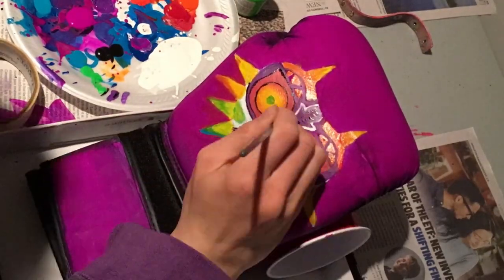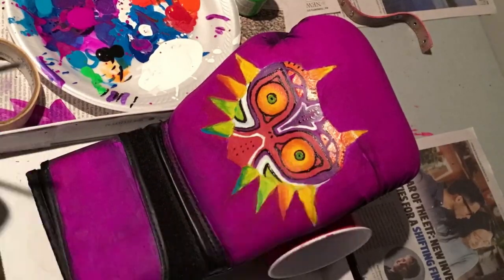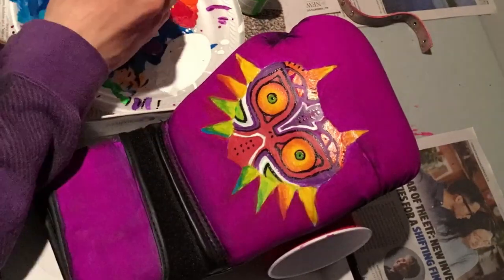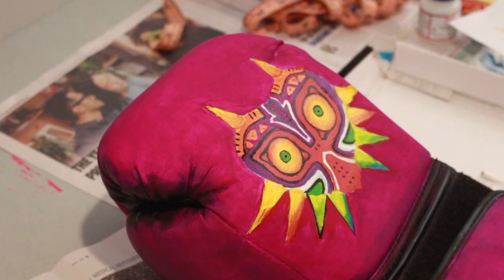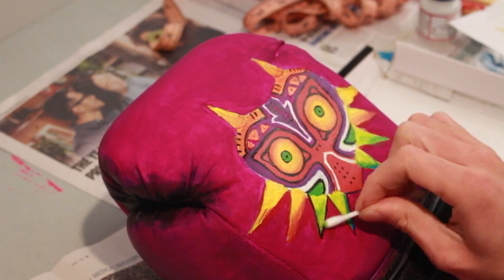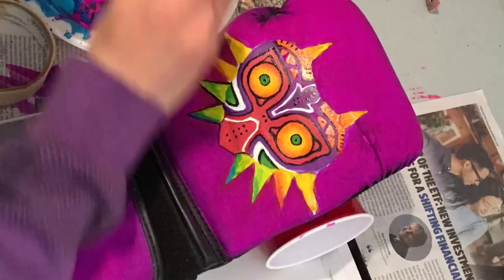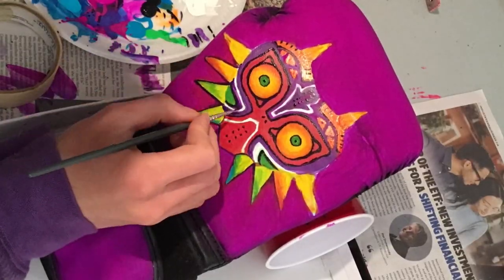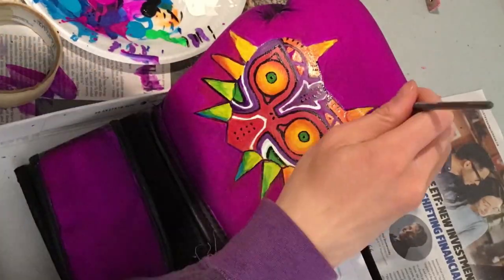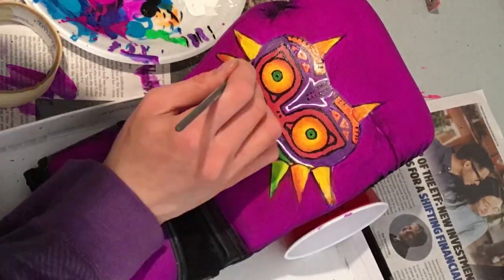After getting enough of the purple down, I started working on the details of the mask — painting outlines, which I wouldn't normally do, but I found it helped the mask stand out from the background. In addition to the dark outlines on the mask itself, I also outlined the actual silhouette and shape of the mask.